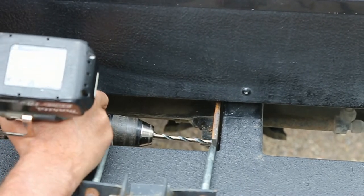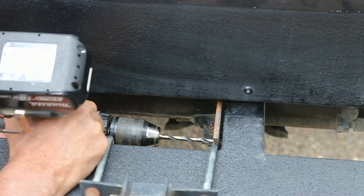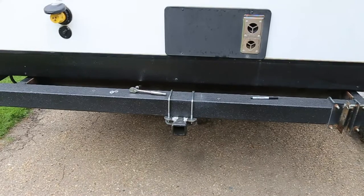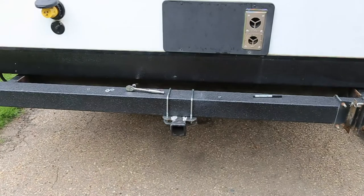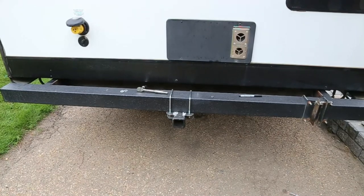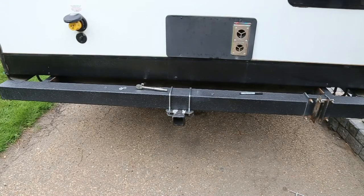We're just marking where the holes need to be and we'll take it out and drill them out to half inch. We've got everything bolted up — it looks really, really good. Everything fit well, so this bumper is good to go. Now it just needs a bit of a paint job, but that's up to the homeowner. So now he can take his bikes and never have to worry about his bumper. Take care and catch you on the next project. Thanks for watching.